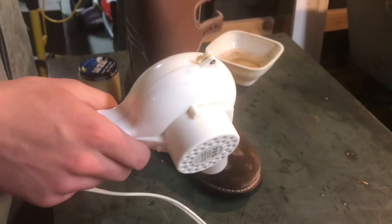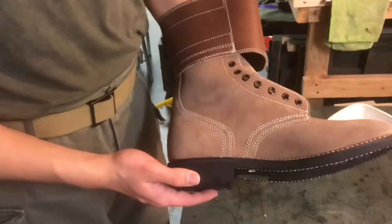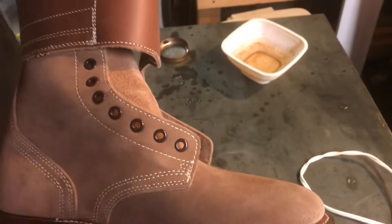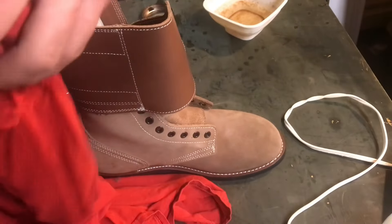So now that we've started preheating the leather, and now that we've preheated it a little bit using the hairdryer — that's pretty warm, perfect. So that's what we're going to want. Now we can start the dubbing process. We've got to speed this up because we don't want it to go cold on us.